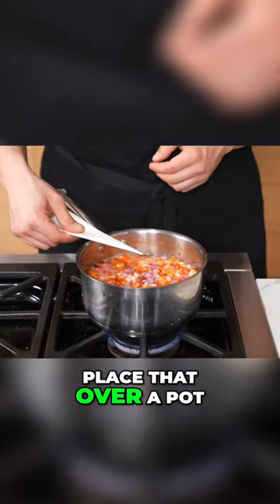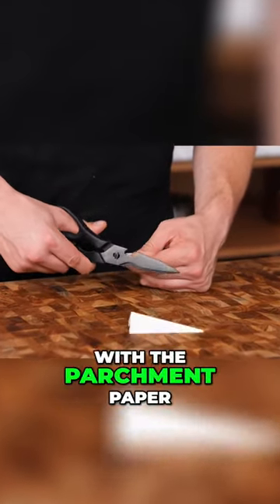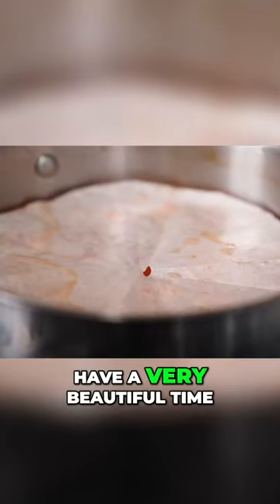Cut an eighth of an inch off the top, place that over a pot, use the tip to find the center point, and then cut wherever the edge of the pot meets with the parchment paper. Unroll it and you have a cartouche. Place it in your pot and, well, have a very beautiful time.